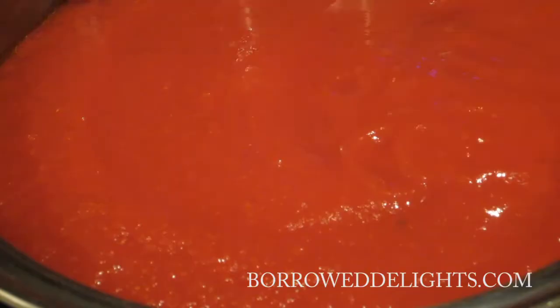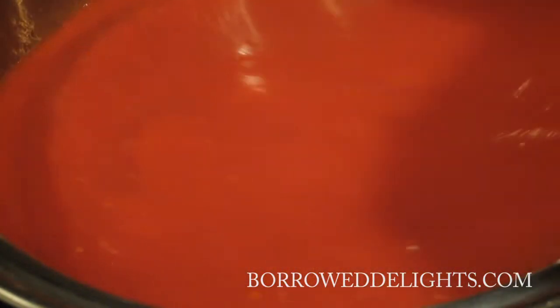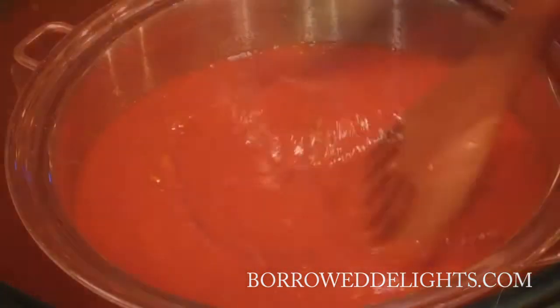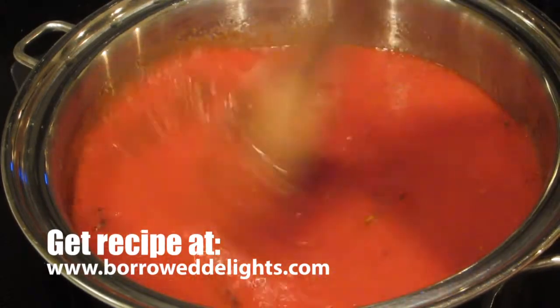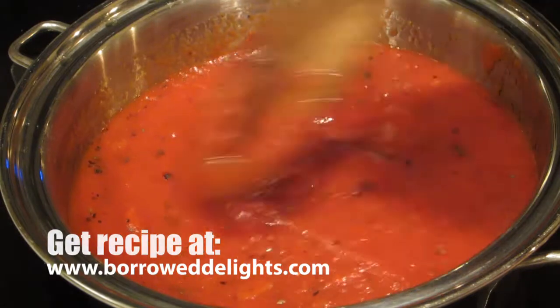You're going to stir these ingredients together and allow this to come to a simmer over medium low heat. You can find the printable recipe for this marinara sauce by visiting my site BorrowDelights.com, which I have linked to in the description box below.